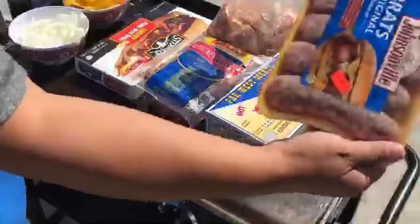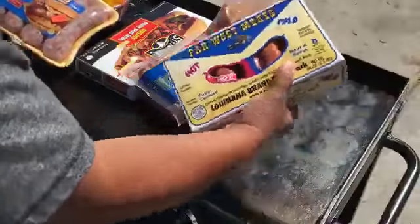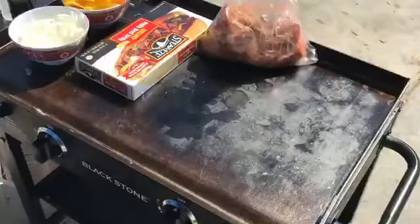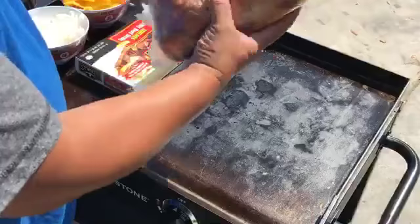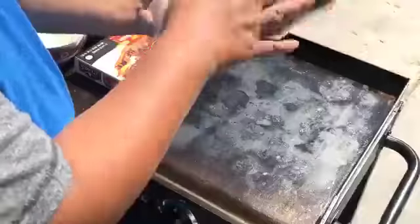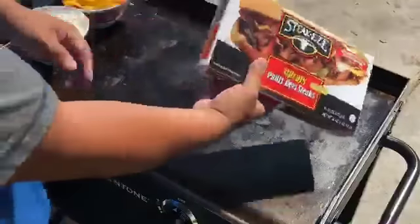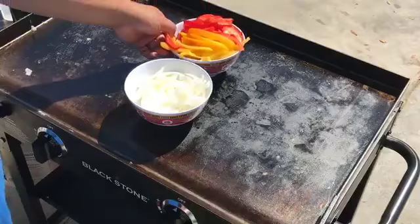We're gonna have some brats, we got some hot links — hot and mild. We got regular hot dogs for the kids. I have three pounds of marinated short ribs, really good, bought at a Mexican market. Then we're gonna do some Philly cheesesteak out of a box, and of course you can't have Philly cheesesteak without onions and without peppers.